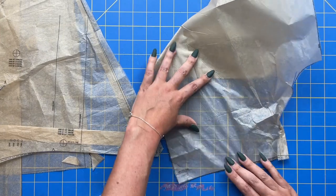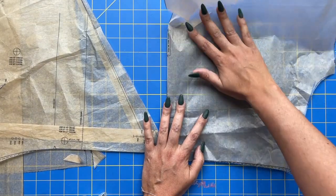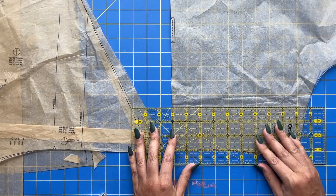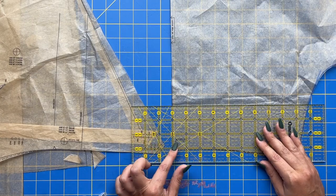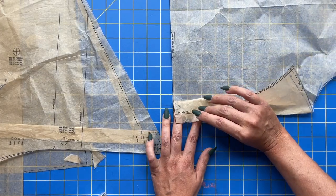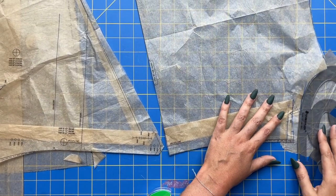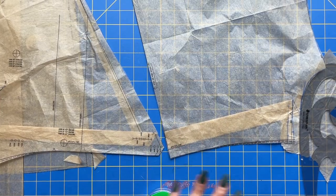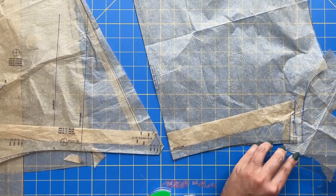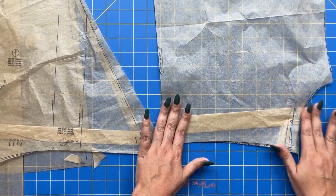For the back, I come in using the center back as my grain line. It should match up with the waistline, which gets folded up, and then the waistline of the pattern comes down to match that. Using your little curved rulers you can settle this right in here and draw that back in, add the little leg for the bottom. And that's my new back.